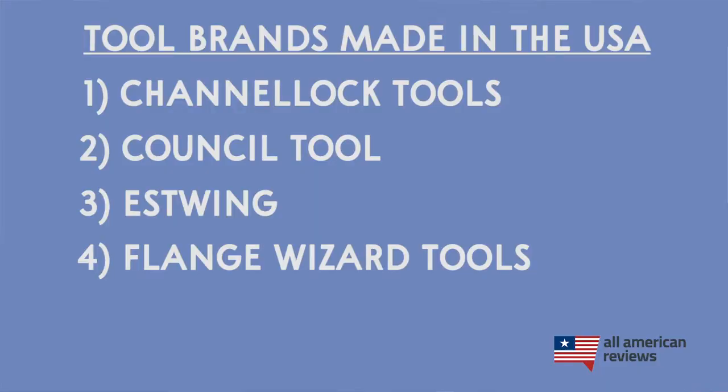Next up is Flange Wizard Tools. Flange Wizard makes tools specifically for welders. They've been around since 1981 and are based in California. Now I'm not a welder, so I asked my buddy Andy and his engineering team at work to check out Flange Wizard. They do a ton of really cool product development and they gave their seal of approval. So if you need welding equipment, check out Flange Wizard Tools.